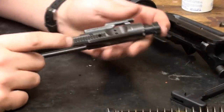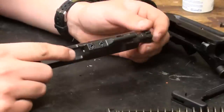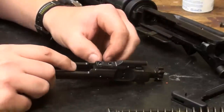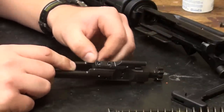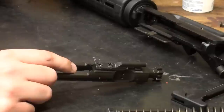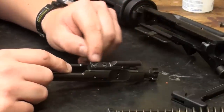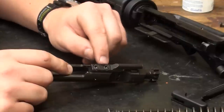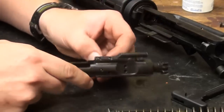The AR-15 is an excellent design, but if not kept clean, it is prone to stoppages that are mainly related to the way the gas system operates. Gas flows through the gas tube from the gas port of the rifle and is driven into the gas key on the bolt carrier, so basically it can gum up the inside of the bolt.